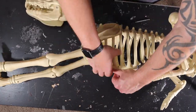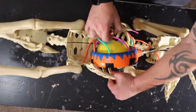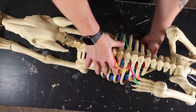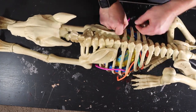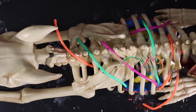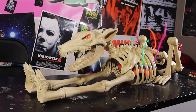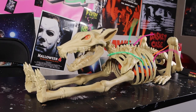Now it's time to see if we can fit the sprinkler into the dog skeleton. It actually worked. Now we're going to run all the hoses through the rib cage. Time for a test run, and I think we nailed our desired effect of alien bursting out of dog.